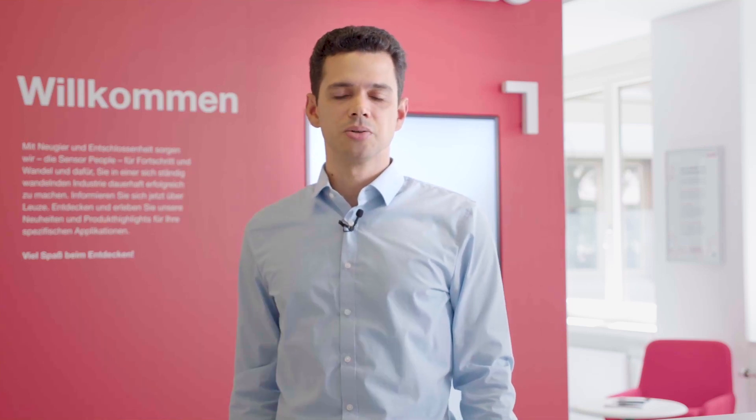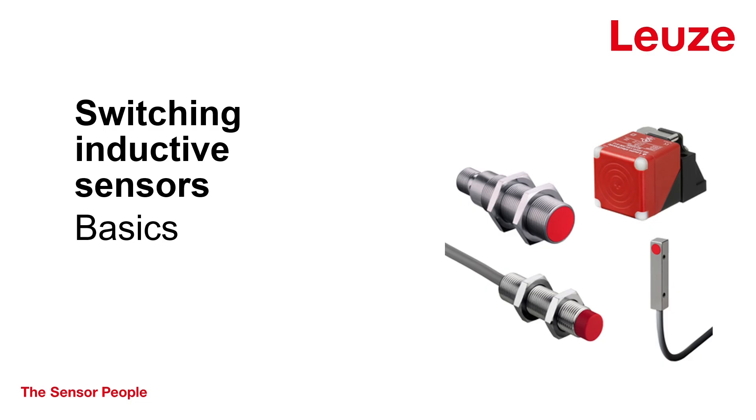Hello and welcome! My name is Daniel Becadis and I am a product manager at Leutze. In today's video I will explain how inductive switching sensors work and how they are used.